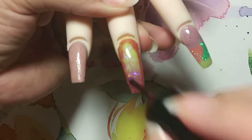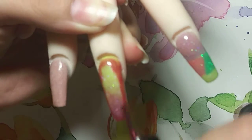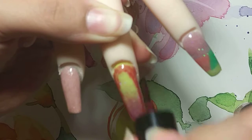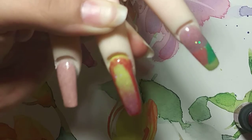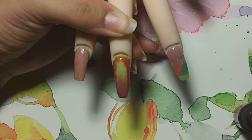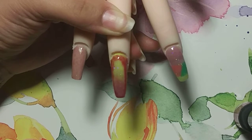See what I did there? I'm just blending it inwards. So the outsides are like a darker color. The outside's going to be a darker color. And then I'm going to cook this in the lamp for about two minutes. I'll be right back.